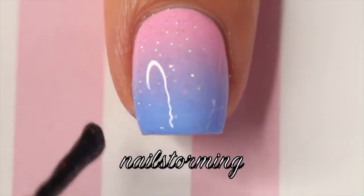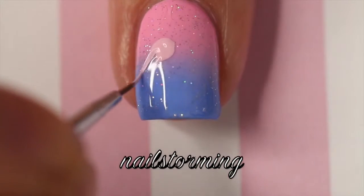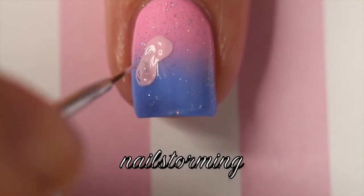Over the gradient, I am putting Fairy Dust by China Glaze, and then with a brush from whatsupnails.com and acrylic paint, I am painting two little feet — one in pink and one in blue.